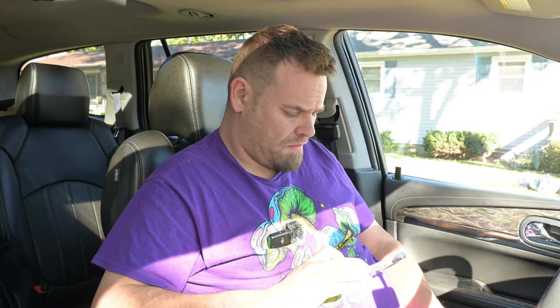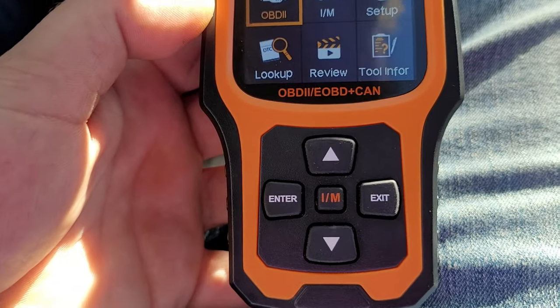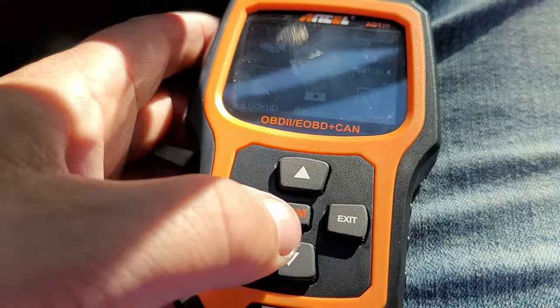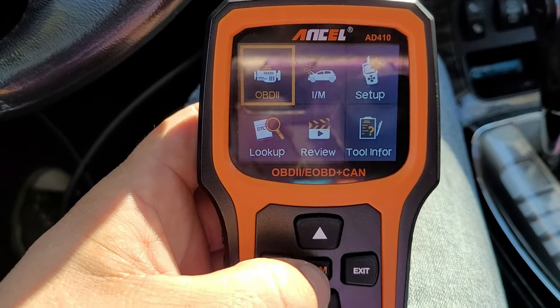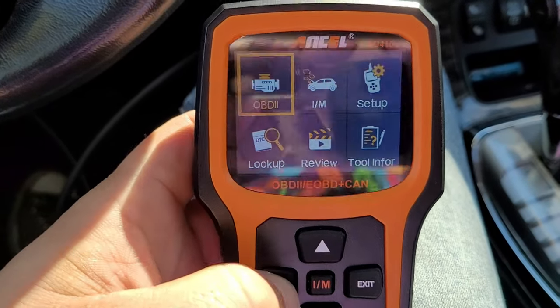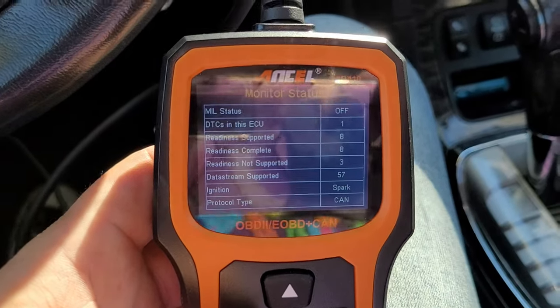Usually when connecting a scanner, you want the vehicle in the ON position but not actually running. As for buttons, there's just an up arrow, a down arrow, enter, and exit. We're going to go to regular OBD2 — it'll take a minute to connect.